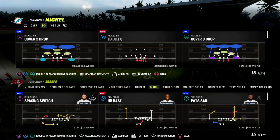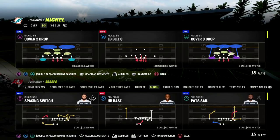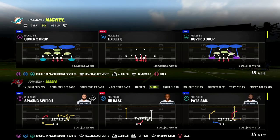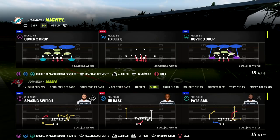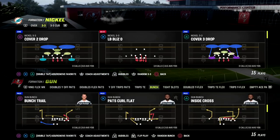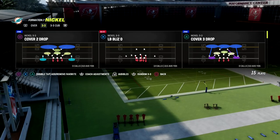We just released a brand new Nickel 3-3 Cub defensive ebook out of the 46 playbook. This defense is absolutely incredible, and we're going to be showing you why it's so good in this game, specifically as it pertains to the match piece of this. So let's get on the field — I want to show you something.